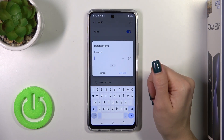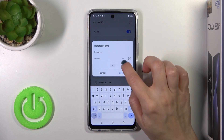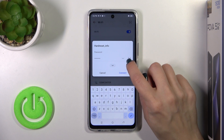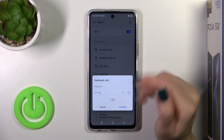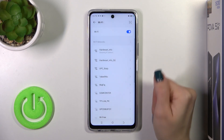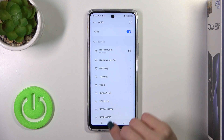Tap one of the networks and enter the password. If you want to see the password, you should click this icon. You could also just scan the QR code to join this network. Then just tap Connect. Wait a second and now we can see that our device is successfully connected to this network.